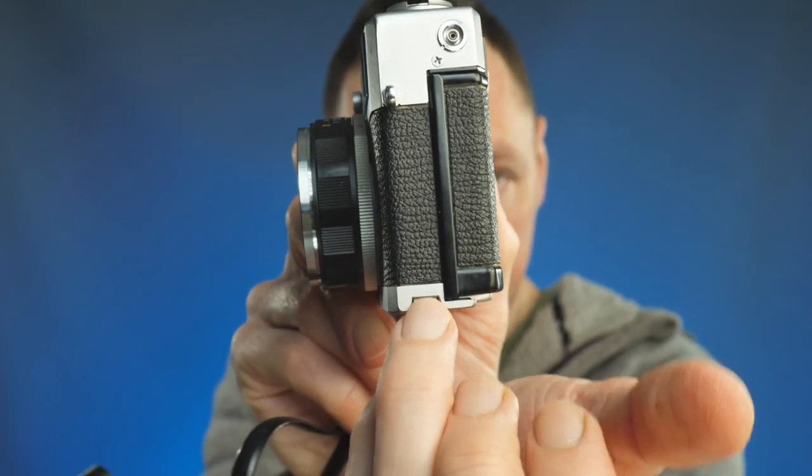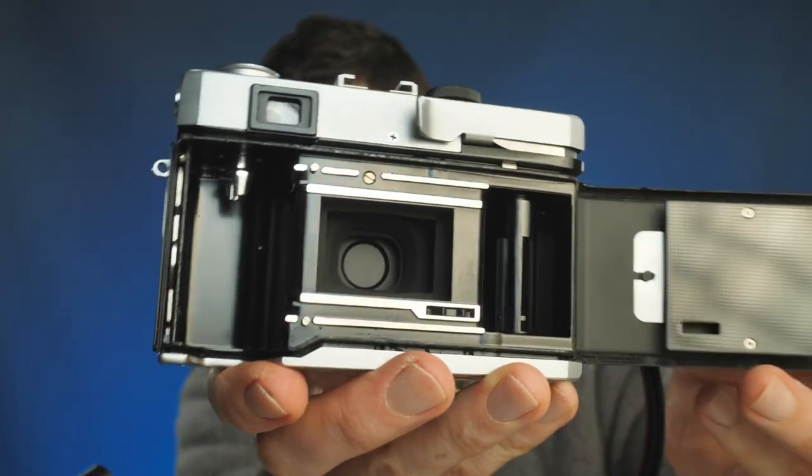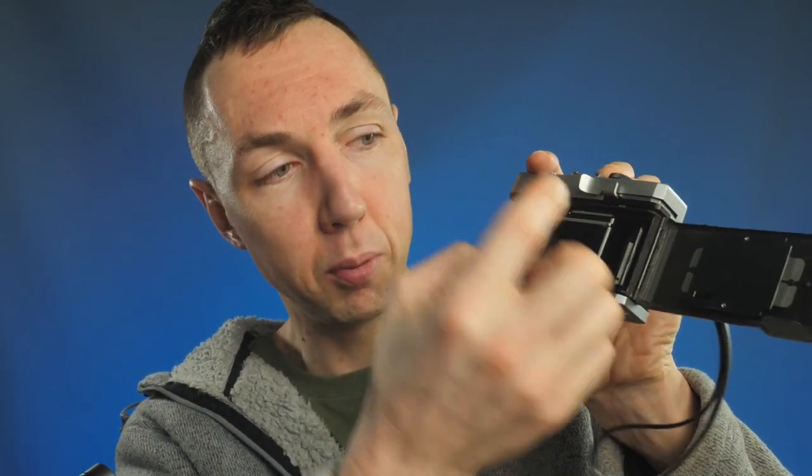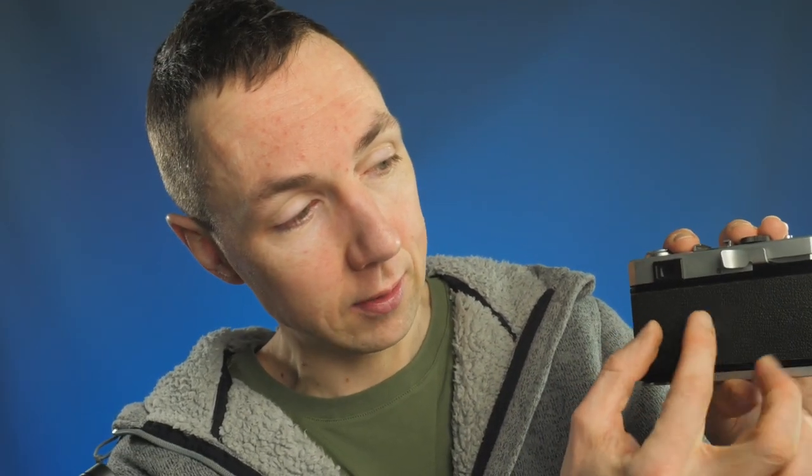To load film, pull down the pin and the back opens. It's a really fast-loading camera — put your cassette on the left side, pull the film across, close the back, advance the frame, and you're good to go. Because this camera is so small and the distance from the film cartridge to the spool is so small, you can get 39 to 40 frames on a roll of 36 exposures — you don't have to pull out a massive leader before you get started.